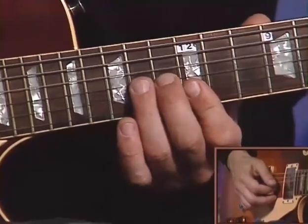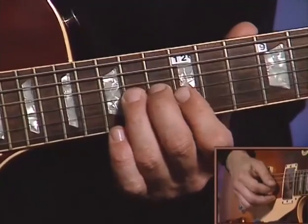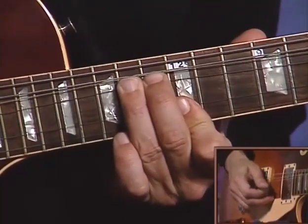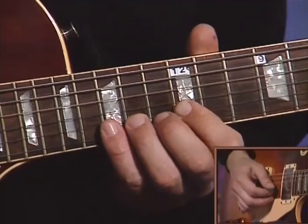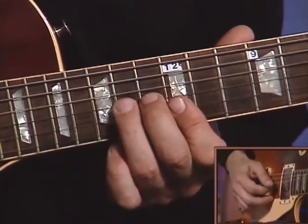It's going to start on the fourteenth fret on the third string with your third finger, and it's going to be a bend. Here's that first measure. Bar your first finger across the first two strings. Fifteen bend. Here's the first measure again.